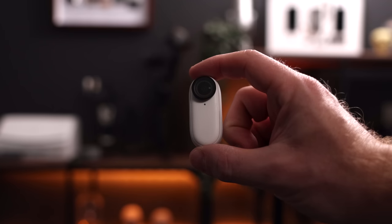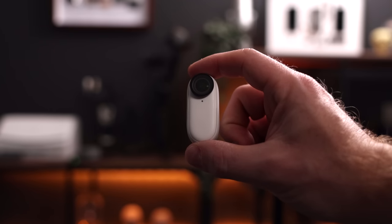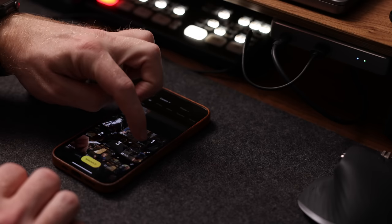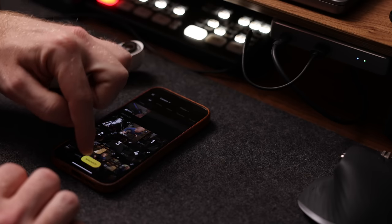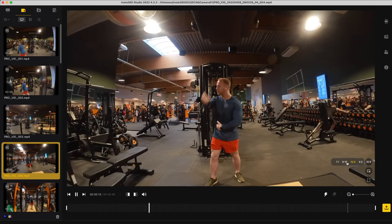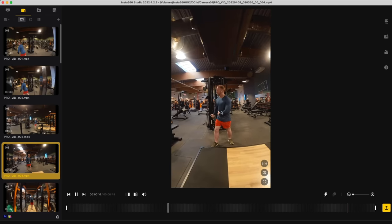This is the smallest high-quality action camera I've ever seen and used. While the One R and One RS are great because of their modularity, the Go 2 is great mainly because of one thing: its size. You can stick this little guy pretty much anywhere and you'll get the most unique shots that no other camera can get you. You can shoot and edit entire videos using nothing but this camera and your iPhone, and it also comes with a full-blown editing suite for your computer.